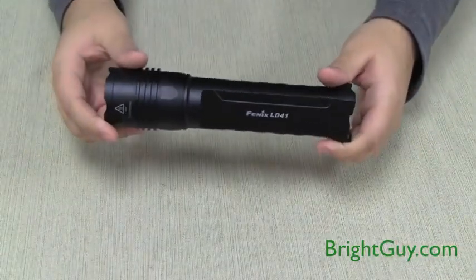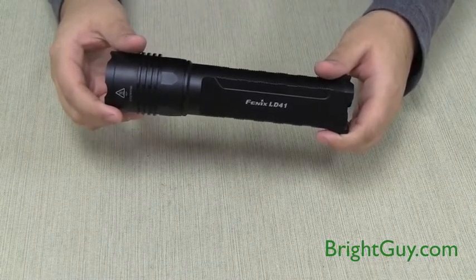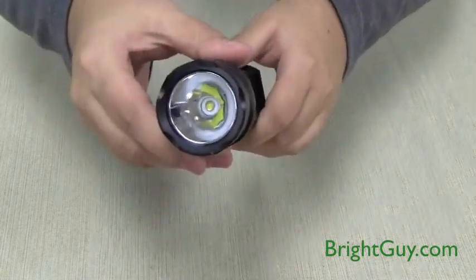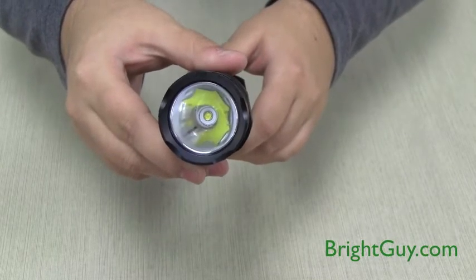The LD41 measures 6.9 inches long and will run on four AA alkaline, lithium, or nickel metal hydride batteries. The large smooth reflector allows the beam to travel an amazing 885 feet, up from just 656 feet for the old model.